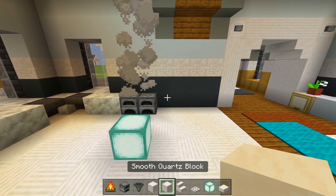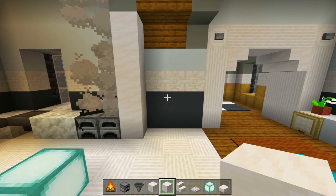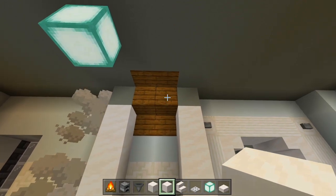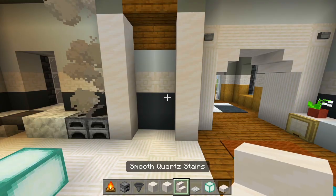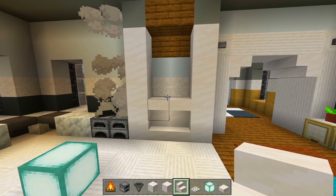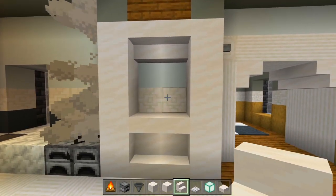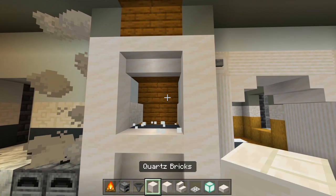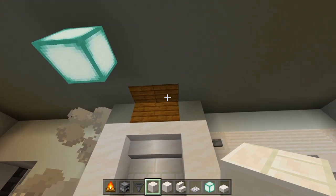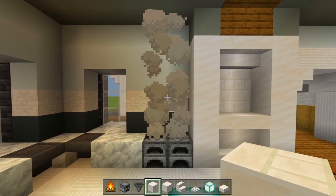Grab full blocks of smooth quartz — go right next to the furnaces, bring up a strip until you can't anymore, then have another row two spaces away. Grab smooth quartz stairs — two facing up at the bottom, then two upside down after that, then two more upside down up where the stairs are. We're left with four spaces — replace this with quartz brick. The remaining space will be covered up with crown molding, but first we want to mark out where the oven hood will go.